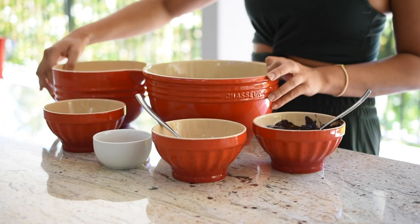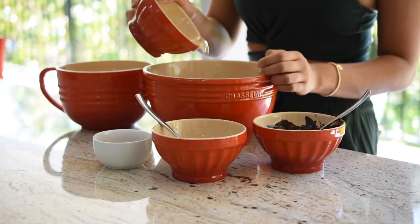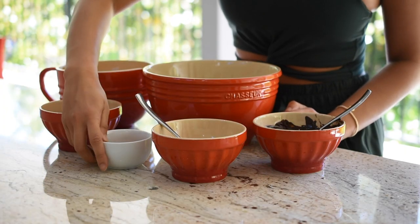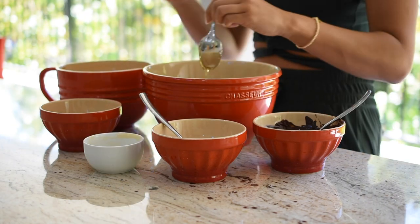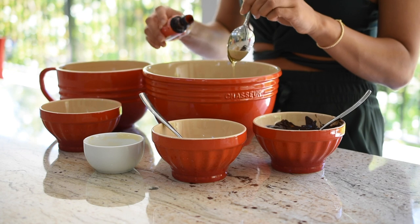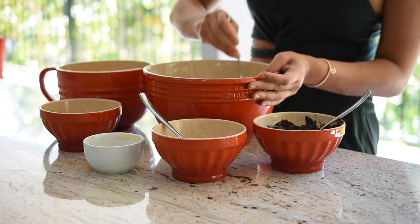So the first thing we need is a bit of shredded coconut, melted coconut oil, a sweetener of choice — I'm using maple syrup to keep it vegan — some vanilla essence for flavour, a lot of vanilla essence, and then you just mix that in a bowl.